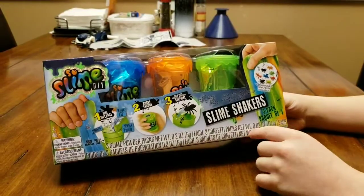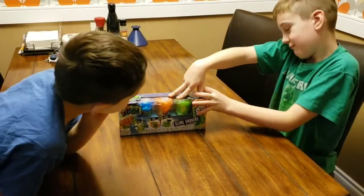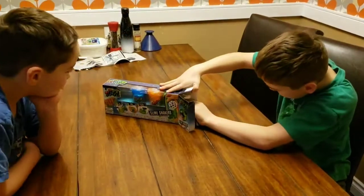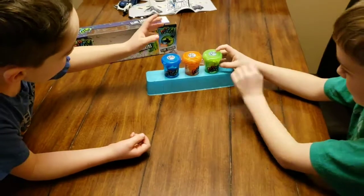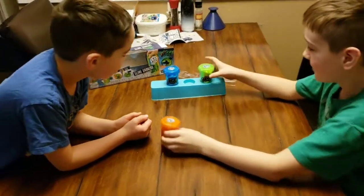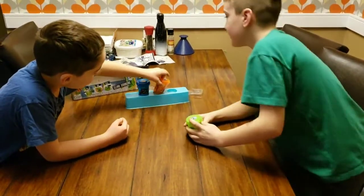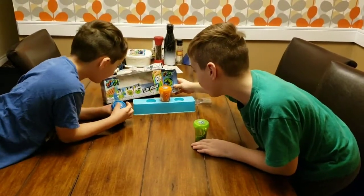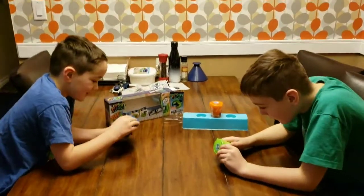So it looks like there's three steps, and you can add bugs and colors, and then you can mix the colors and make something really creepy. So now we're just gonna open this. What color do you want to do? Let's stick with the orange because that might be the creepiest. So apparently there's only three steps: mix, shake, and then add a creepy surprise.